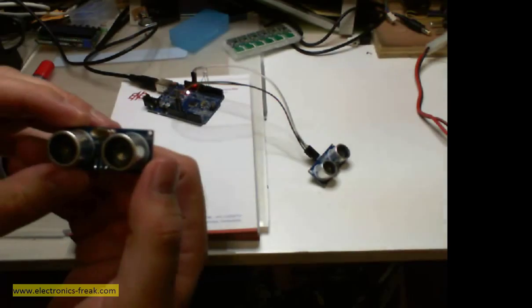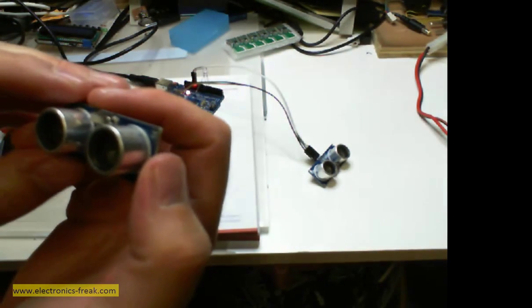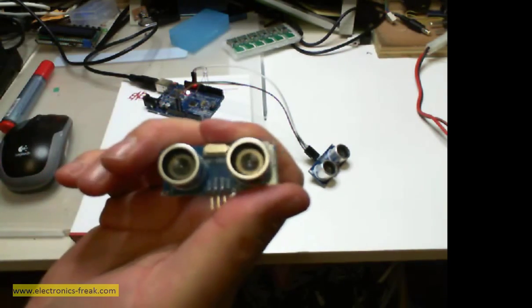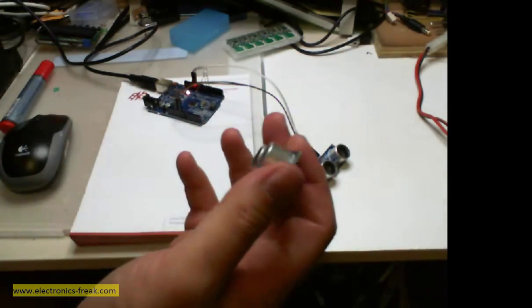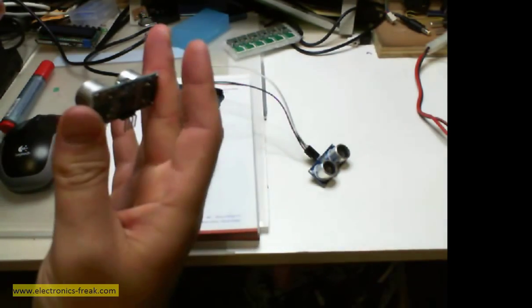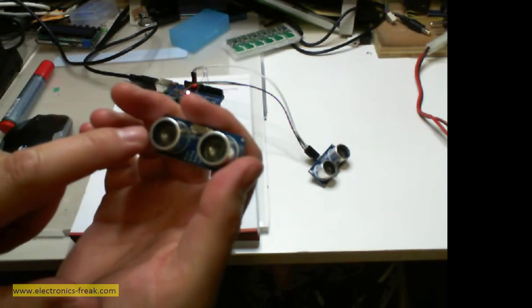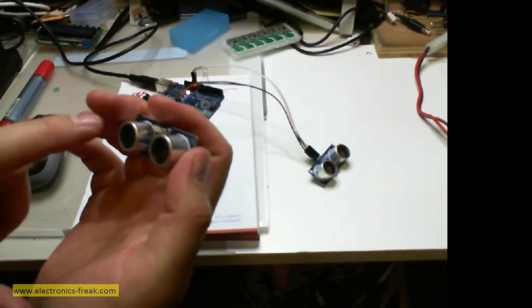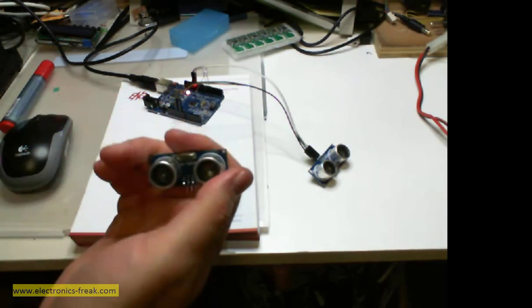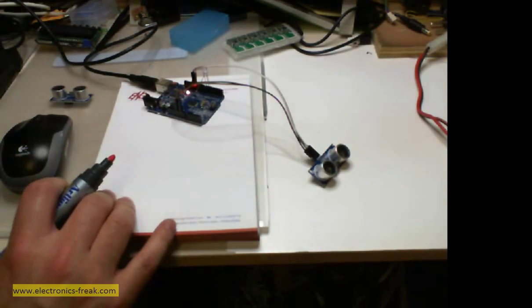In this video I will talk about the ultrasonic sensor. This one in my hand is called the HC-SR04. The ultrasonic sensor is used to determine the distance from any object. When moved toward an object, it will transmit a wave, receive it back on the other sensor, and by measuring the time to receive the signal, it will calculate the distance from the object.